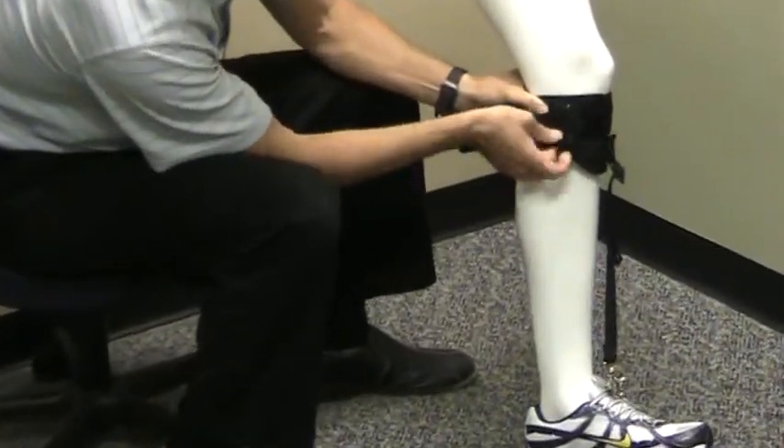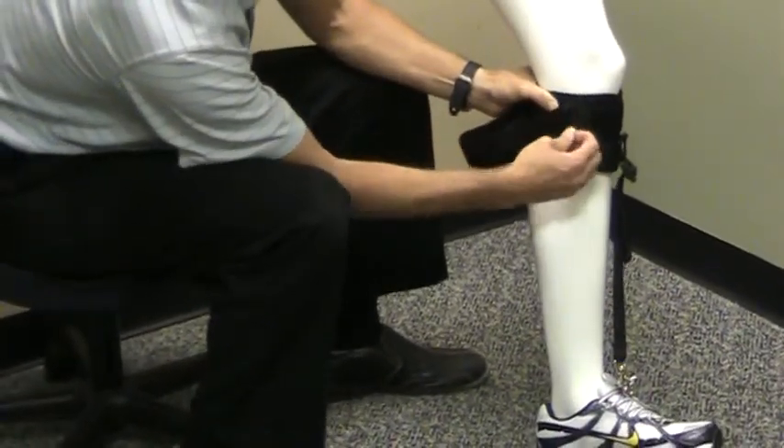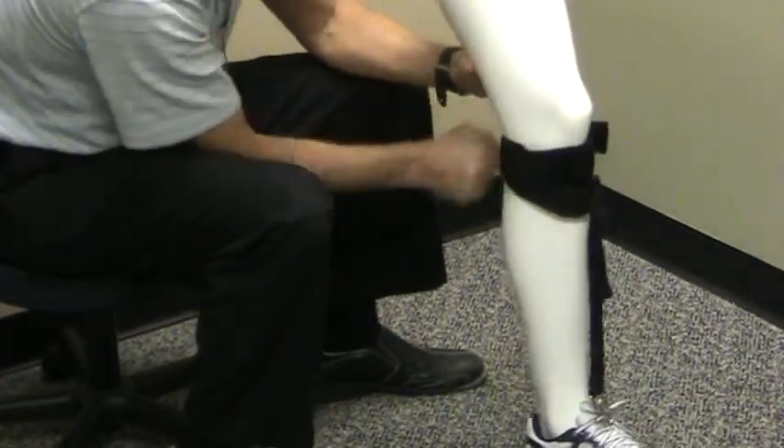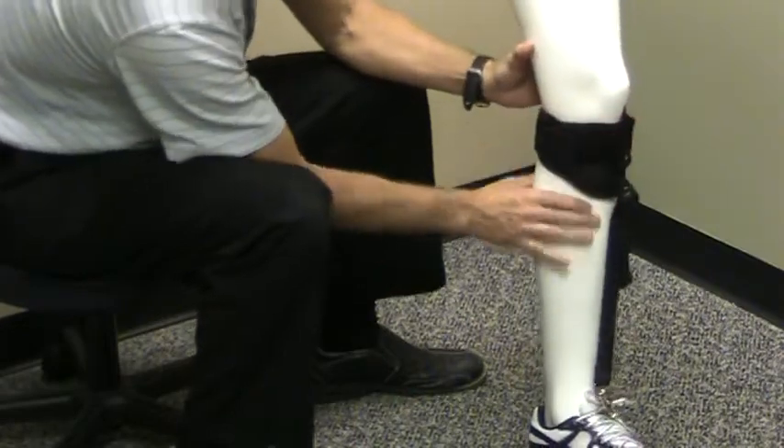Wrap the Velcro strap behind the knee. Snug securely, but not so tight you're cutting off blood flow, just so they won't slide over the calf.